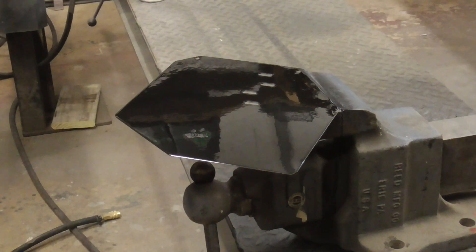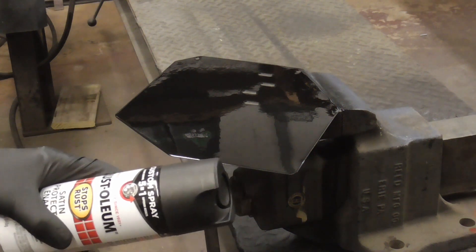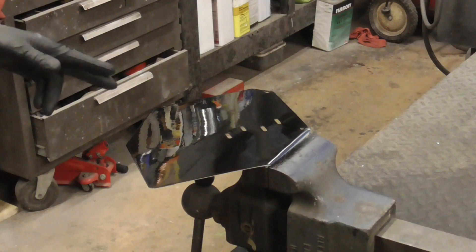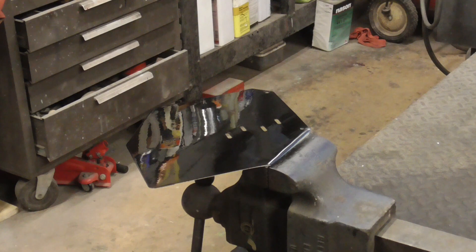In order to spray paint with zero orange peel, it has to be sprayed on wet. I did this to show you that it doesn't matter what your settings are or what gun you're using — wetness is the key to not having orange peel. Dry spray equals orange peel.